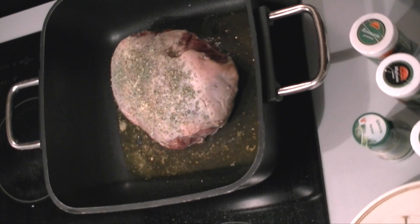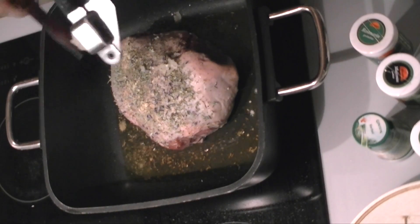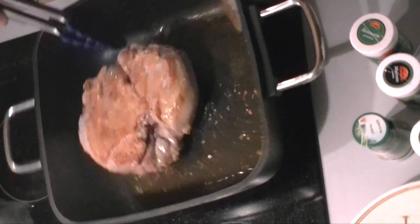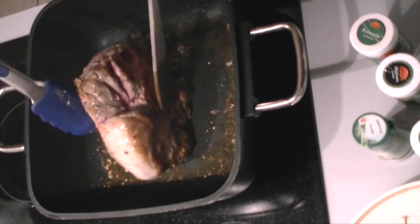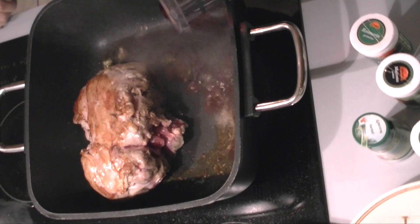I'm also adding crushed garlic, and that gives the lamb a lovely lovely flavor. I also added a bit of stock cube already, and the liquid for the stock will be added in a few moments together with the red wine.